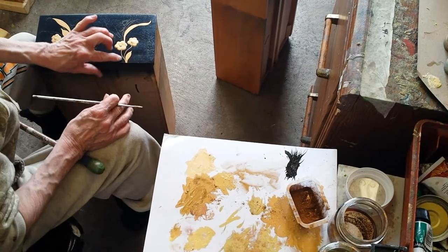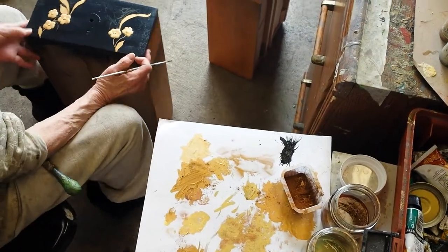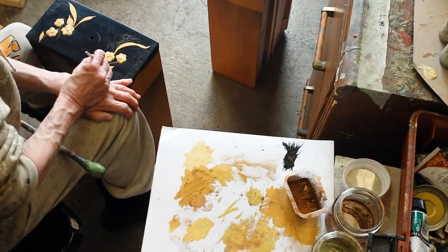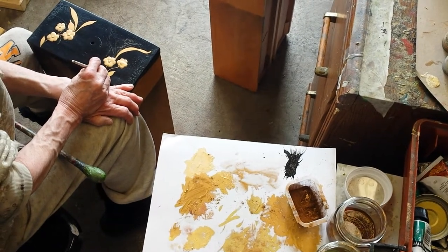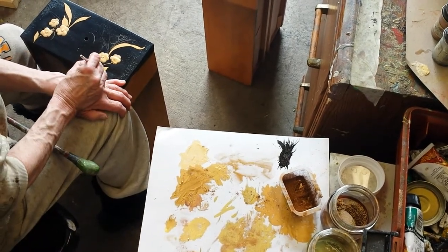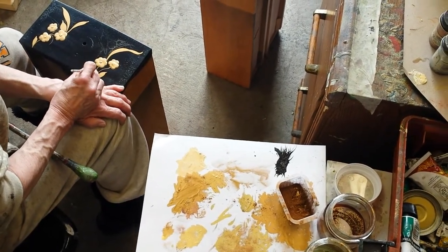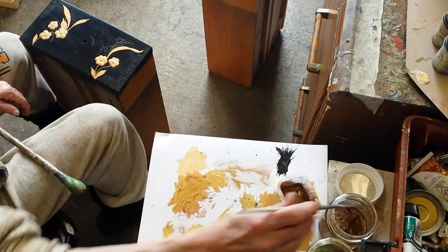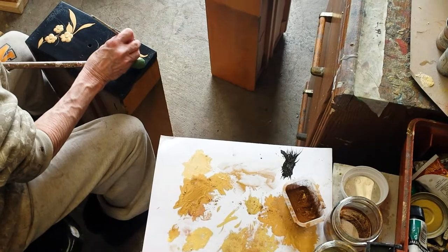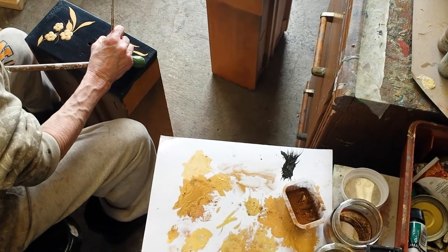We're down here at Timeless Arts Refinishing, 616-453-8309, www.timelessartgr.com. We got Sandy down here doing a little bit of oriental work on a black dresser. She's putting a little bit of gold on there, just getting her background color on the decoration before she shades and highlights it. She's using gold bronzing powders with a lacquer base to mix the powder and apply it onto the piece of furniture.